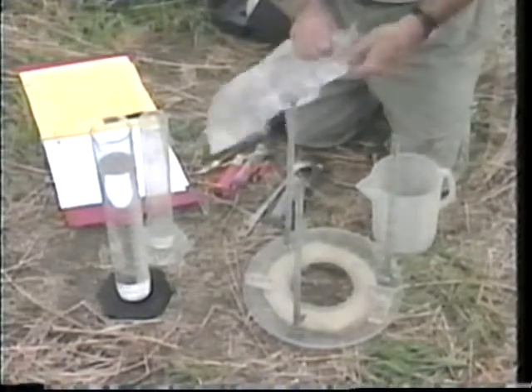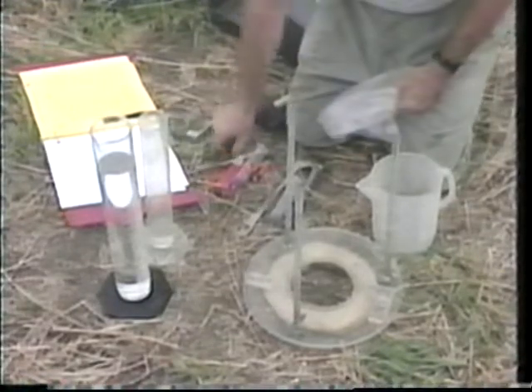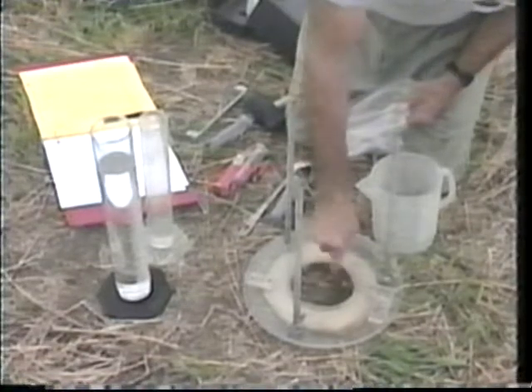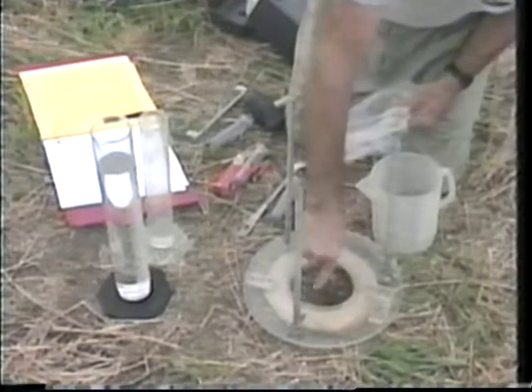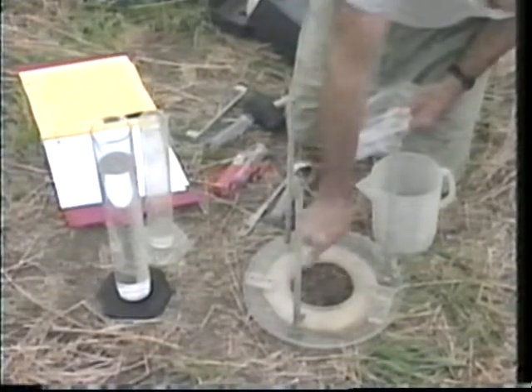Zones as thin as 2 centimeters may be measured, and the immediate surface need not be disturbed. Bulk density is a very important measurement in soils and can be used to predict the rate at which water moves through the soil, the water-holding capacity of the soil, and the air-filled porosity of the soil.